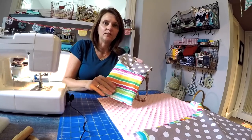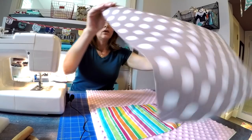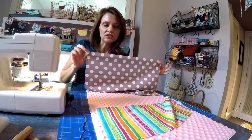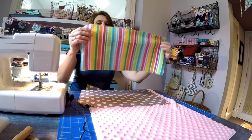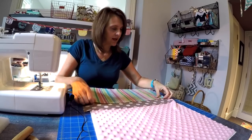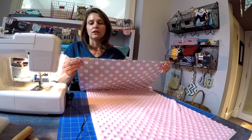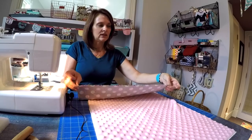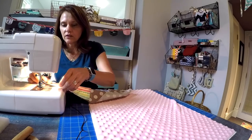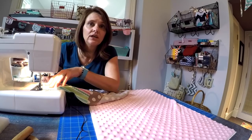Now we want to make the coordinating minky back changing pad that goes along with this. For this project you're going to need one piece of fabric which measures 18 inches wide by 18 and a half inches long, and one piece of cotton quilt weight fabric which measures eight and a half inches tall by 18 inches wide. Align the 18-inch width of both pieces, position those top edges together right sides facing, and stitch or join those two pieces to create a larger piece of fabric which will become the front of the changing pad. I'm joining these using three-eighths of an inch seam allowance.